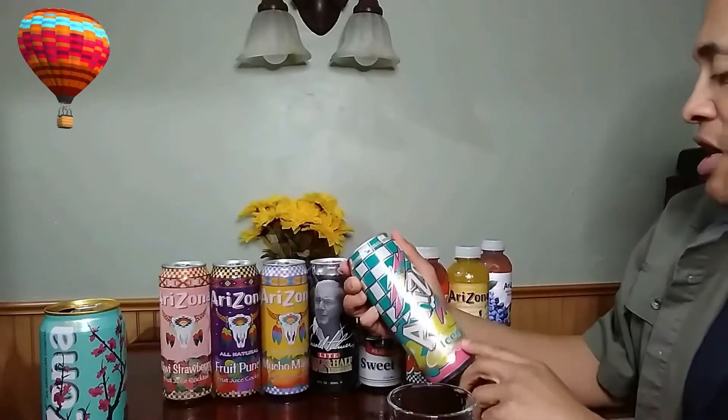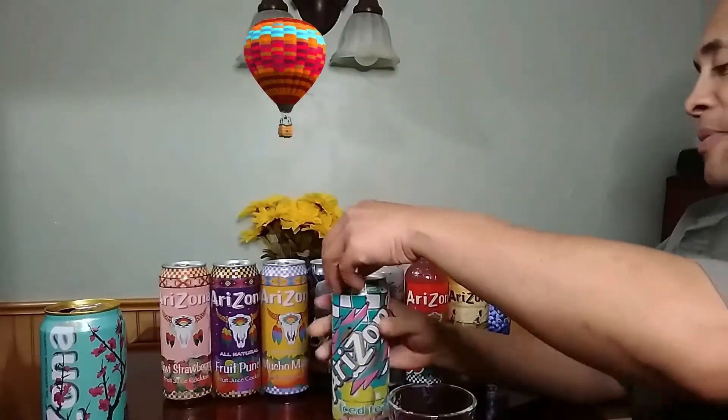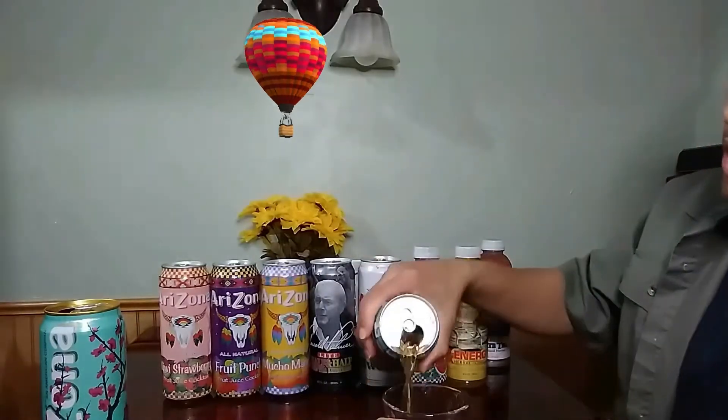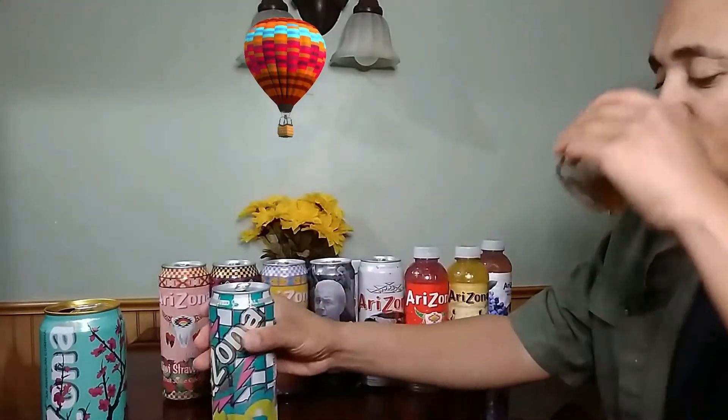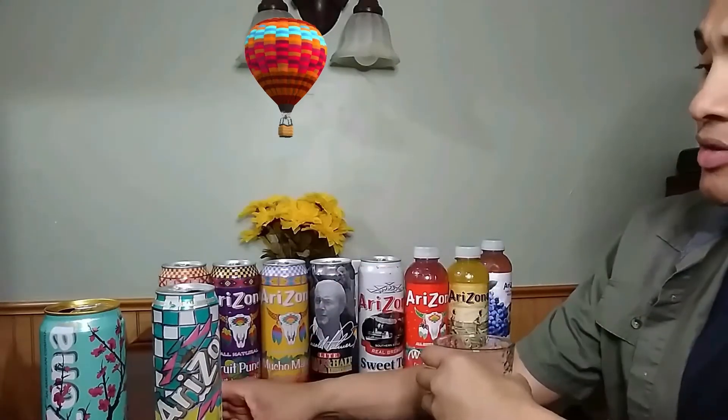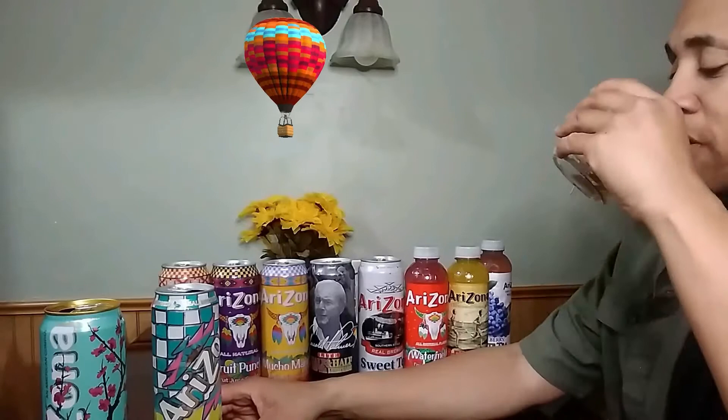So let's do the iced tea with lemon flavor. I can taste the lemon in it. It's pretty good.